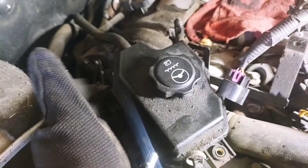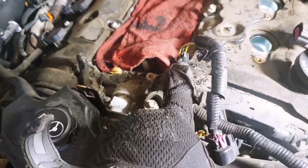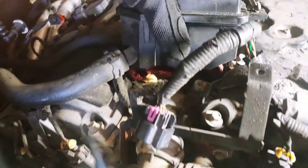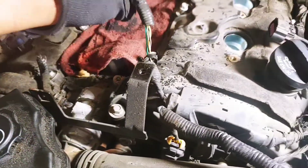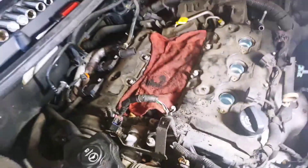One more thing you got to do — you got to remove this power steering fluid reservoir. It had a 10mm bolt here, and then it has a tab on the front that you just lift up on. And then you can pull it and move it out the way. You got to move that out the way to get to this bolt here.